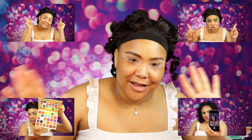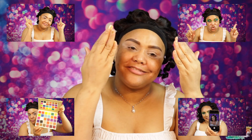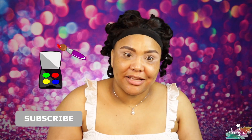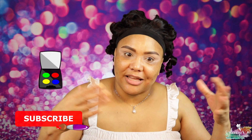Hi guys, welcome back to my channel! So today we're here, brows done, eye prime, and we're ready for a new video. I just got another palette from Makeup by Yolanda, so I'm like okay, new palette, why not go ahead and create something cute. If you want to see what look I come up with, keep on watching.